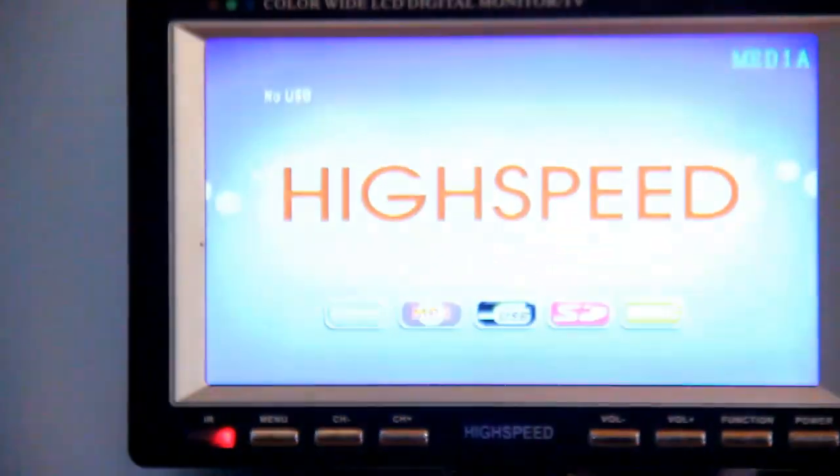Now I reset the Arduino, and the TV is automatically back on.